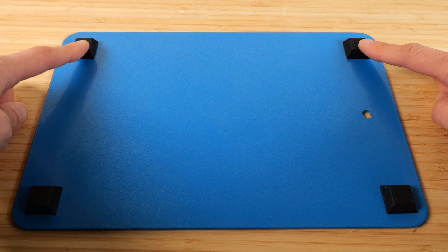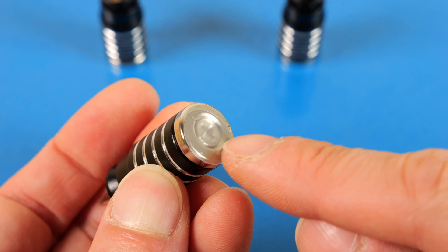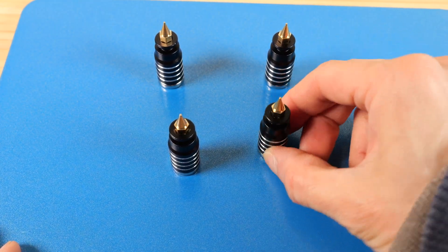It came with rubber feet that I had to install myself — you just stick it on. But this steel plate is actually pretty heavy. On the bottom of these, there's actually a little piece of plastic, so when you attach it to the steel plate, it doesn't scratch it up when you move it around.